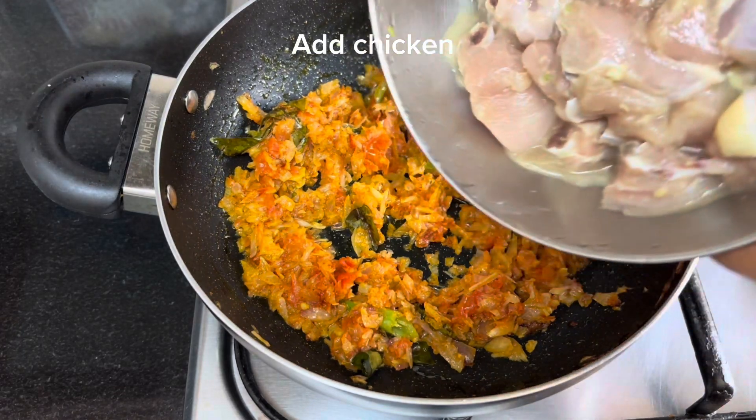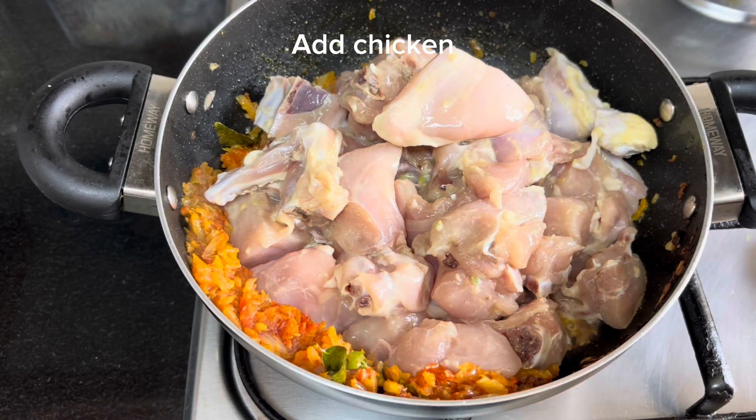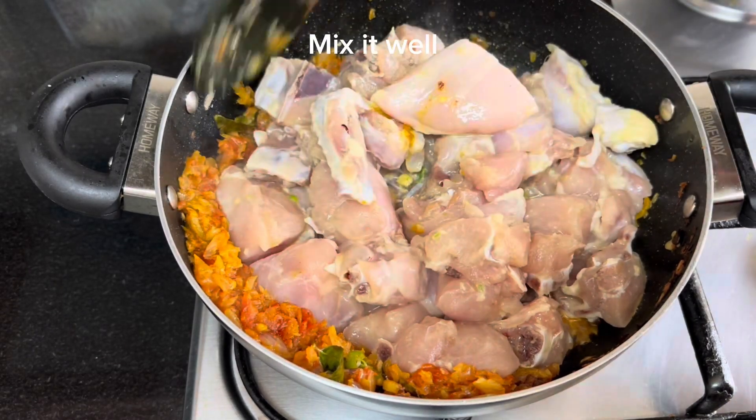Add the marinated chicken to the pan and mix it well.